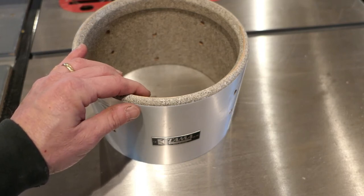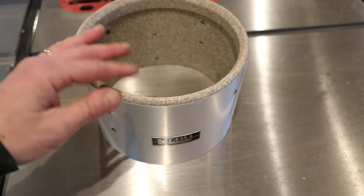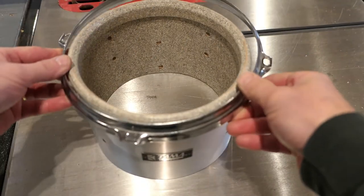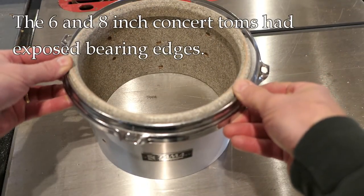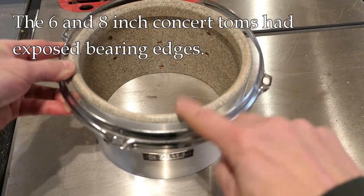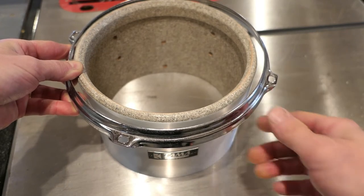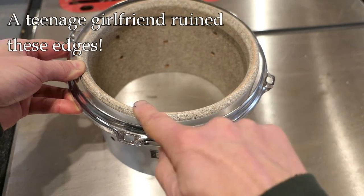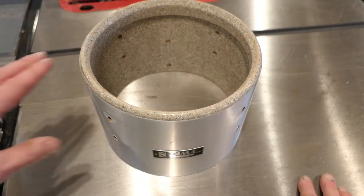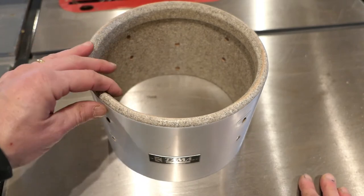These are Tama Imperial Star Concert Toms from the 1980s. I've owned them since new. What's unique about these drums is that when the rims are installed, the bearing edge is actually exposed. So if you hit a rim shot, you're actually hitting the bearing edge, which obviously is not a good thing. Going back decades, I had a girlfriend once that tried to play some drums and screwed up the edges, and just over the years they've taken a beating.